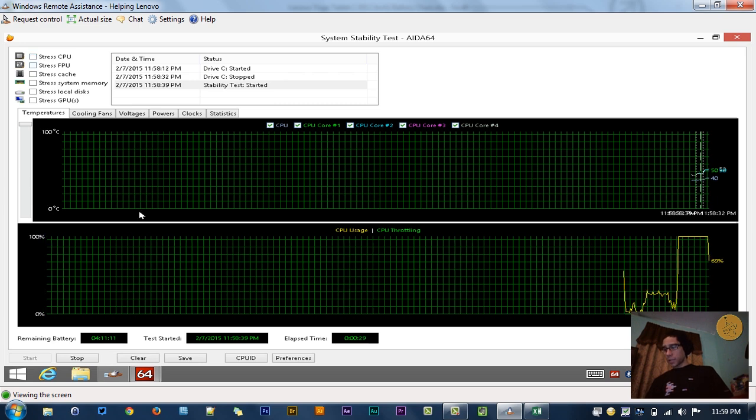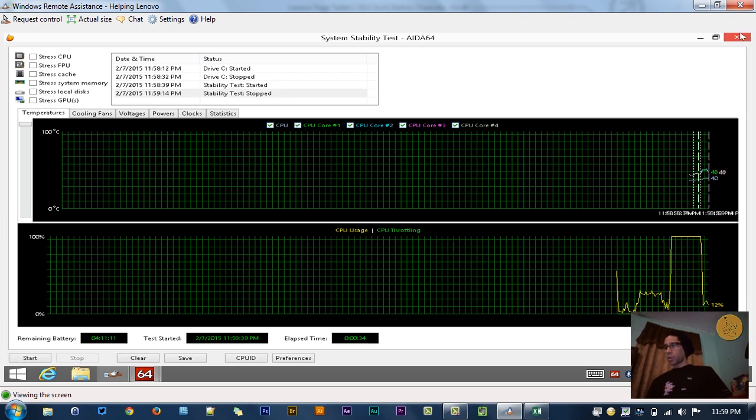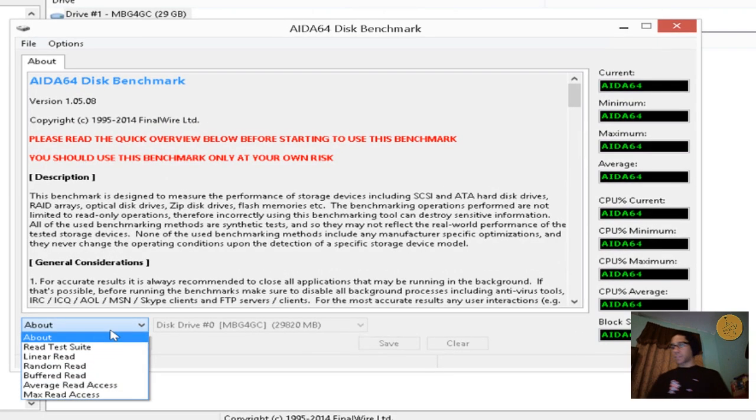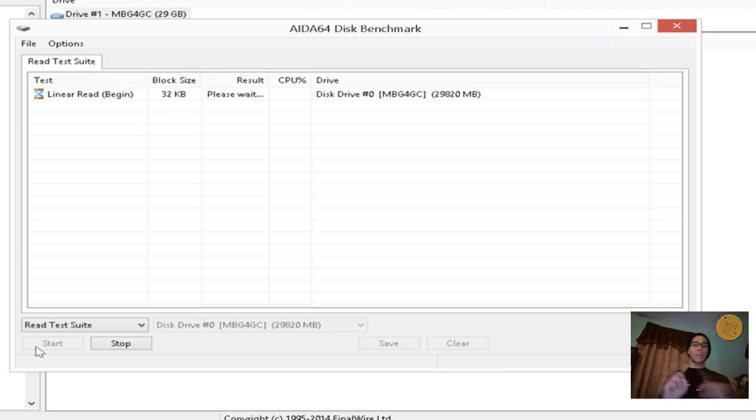Another test I like to run is the disk benchmark. I'm going to do a retest suite and start it. The retest suite does reading and writing tests to see how fast it works. The results I had when I first ran it were great — really fast. Opening documentation locally runs extremely fast. Right now it's doing a linear read, which will take a while, so we'll let that run and minimize it while we do another test.